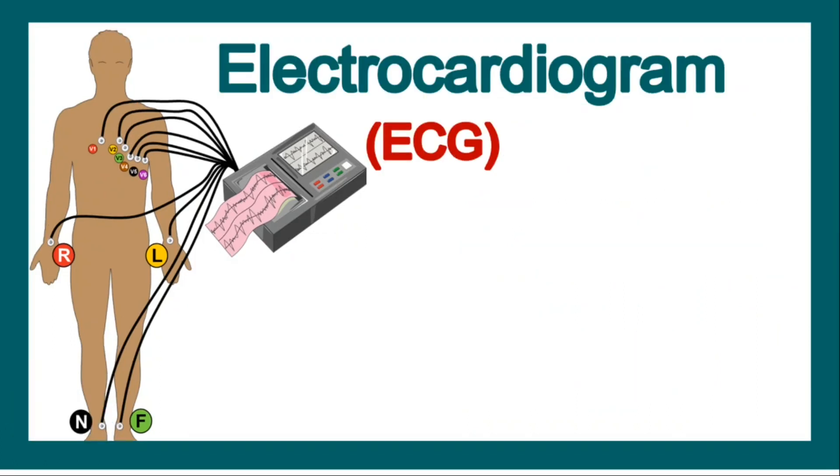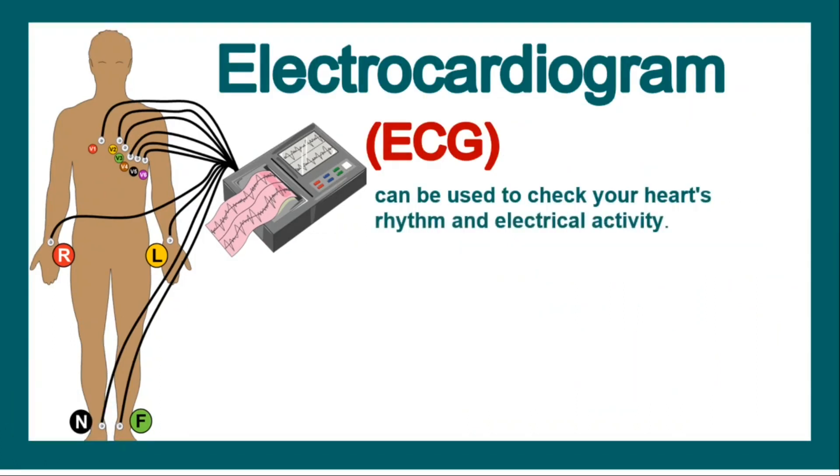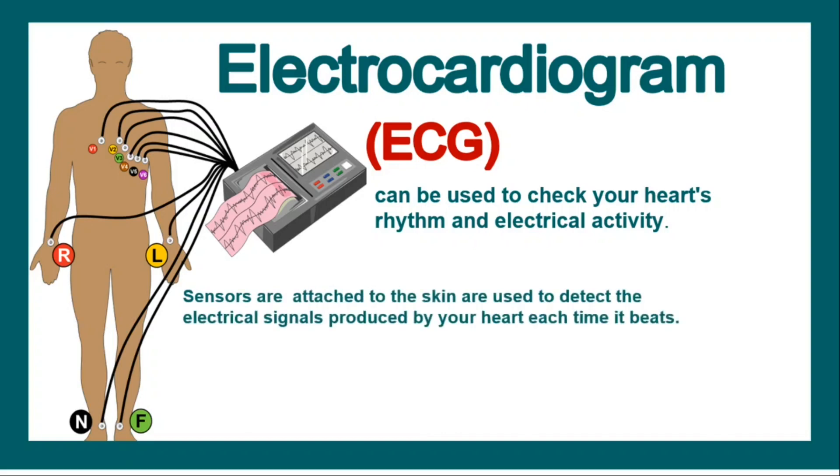Electrocardiogram or ECG is a technique used to check the heart's rhythm and electrical activity. The heart is a pump which works by mechanical activity of the muscles, and this mechanical activity is derived by the electrical activity in the sinoatrial node and conductive systems of the heart. ECG tells us about this electrical activity. Sensors are attached to the skin to detect the electrical signals produced by the heart each time it beats.